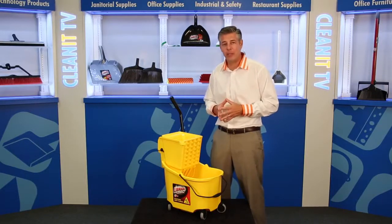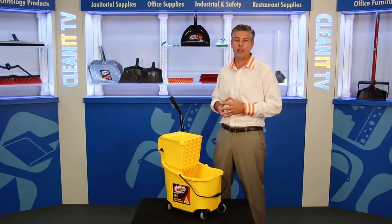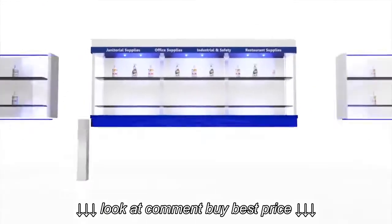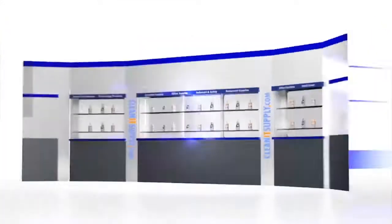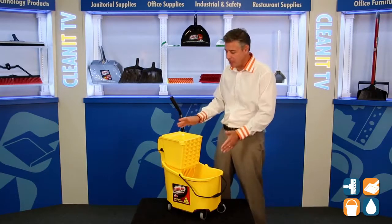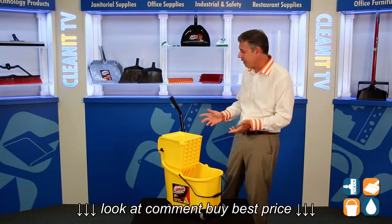Hey, this is Danny D on CleanIt TV, and welcome to the Libman Commercial 933 26-Quart Mop Bucket Ringer and Down Press Combo, available at CleanItSupply.com. Here we have the Libman Commercial 933 Side Press 26-Quart Mop Bucket Ringer Combination. Let's break it down for you — Libman did it great this time.